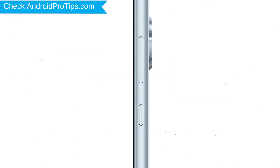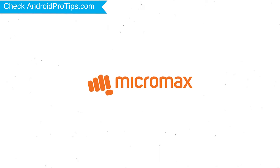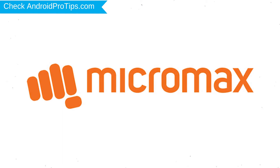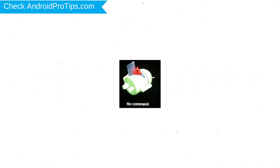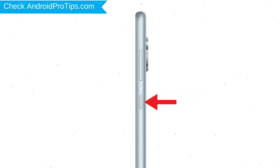Power off your mobile by holding the power button. Next, hold down the volume up and power button. After that, release both buttons when you see the logo. Next, you will see Android! Then while holding down the power button, press and release the volume up button.